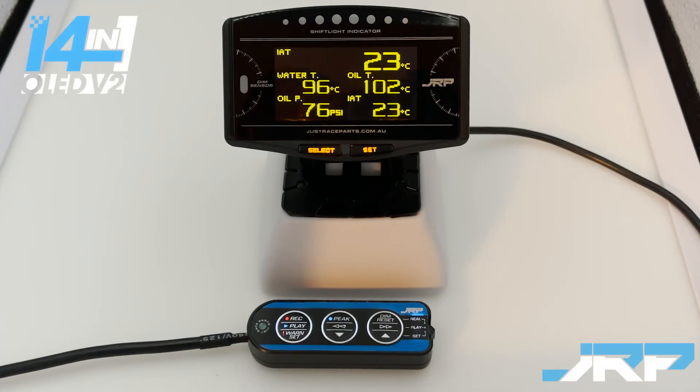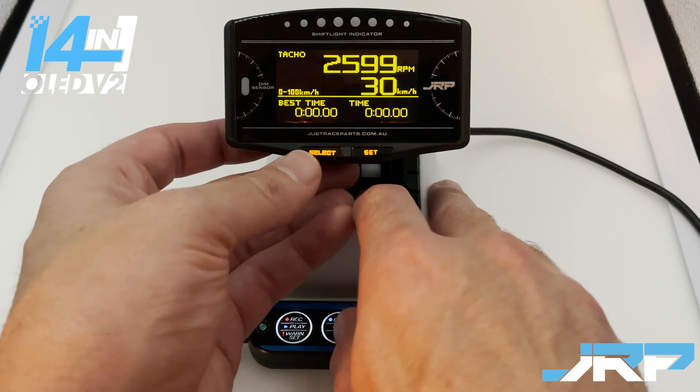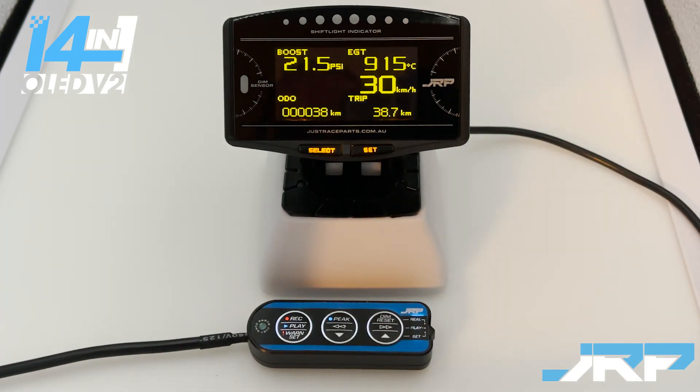Gauge one and gauge two are both completely configurable — you can change everything on them. It's only the time attack and street screens that can have just the top two cells changed. There are two versions of this product: version 2.5 was released in January 2021, and version 2 follows the same process. Some default layouts on version 2 were different to what's shown here; on version 2.5 we arranged the sensors better for customers.